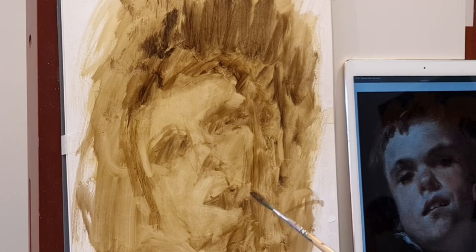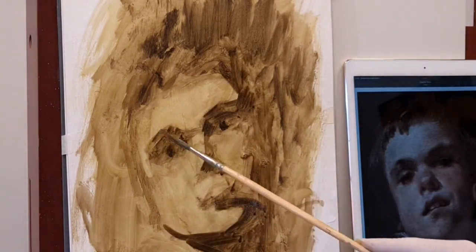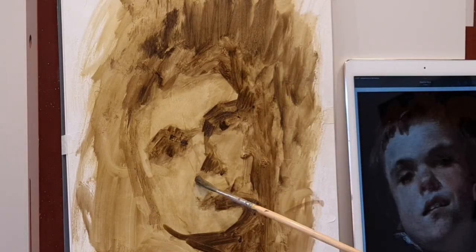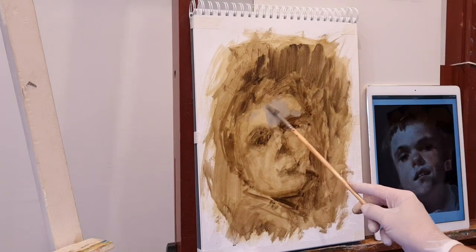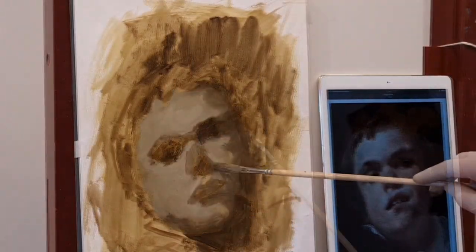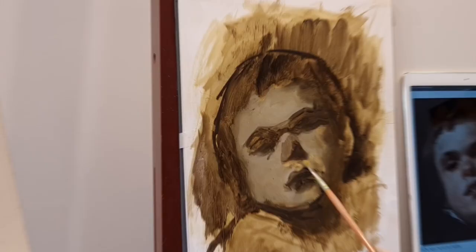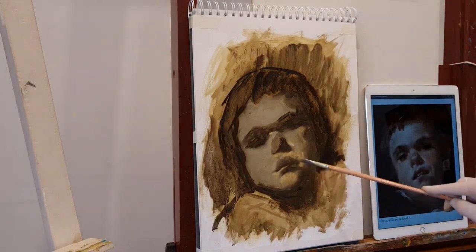I started this study some time ago and it was saved in my sketchbook. Now I'm going to start over, continuing the painting steps, adding skin tones in the areas of light and shadow.